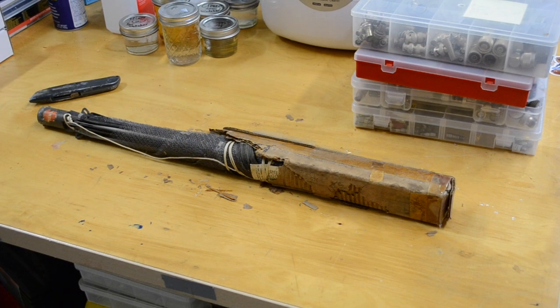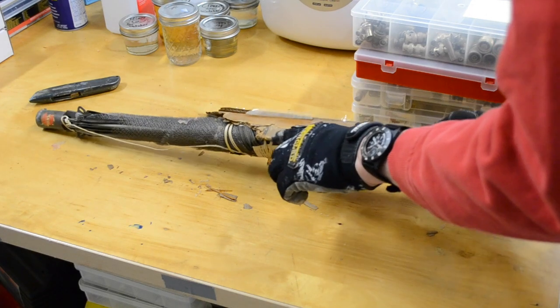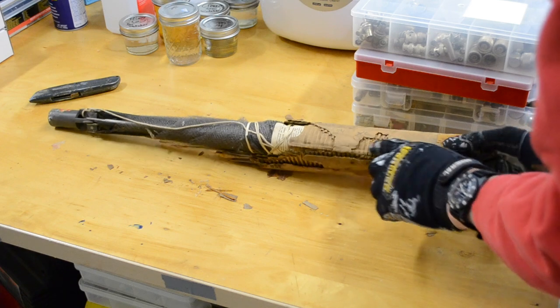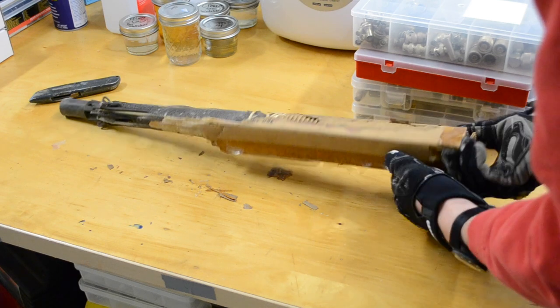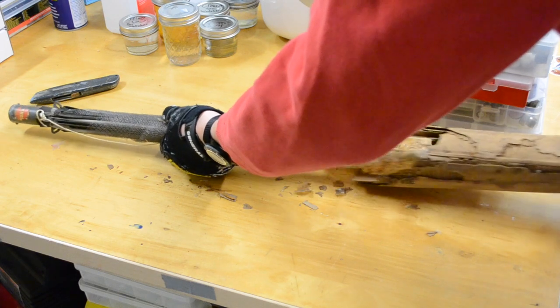This is a World War II era corner reflector. It says 'open package from this line.' It has a U.S. Navy stamp on here. So let's open this thing up. This is new old stuff.